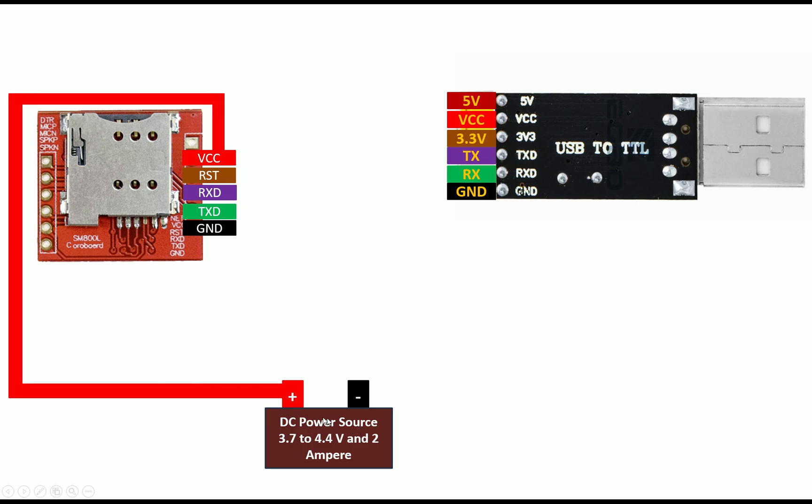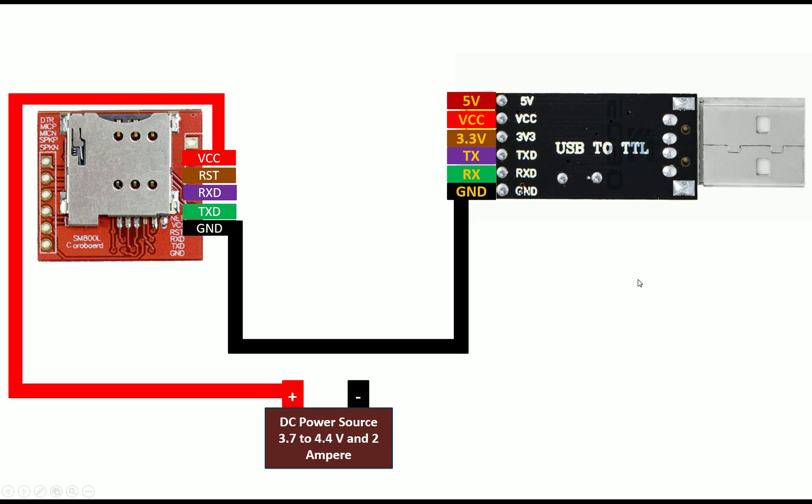Connect the VCC pin of your SIM800L module to the positive terminal of the power source. For the ground of the SIM800L, connect it to the ground of the USB TTL device, and also connect this ground to the negative of the battery. In this way your grounds are all connected. Do not connect the positive of the battery to the USB TTL device — once connected to the computer, it will be powered automatically.